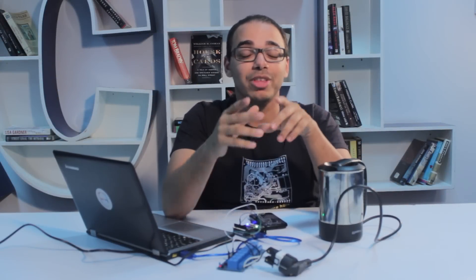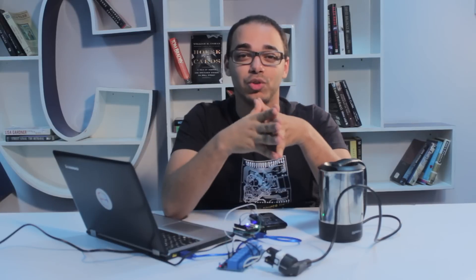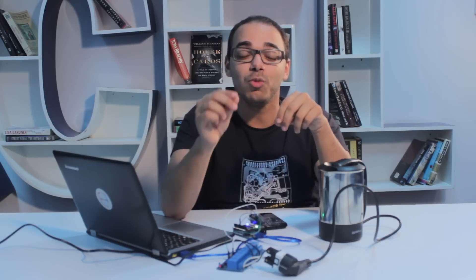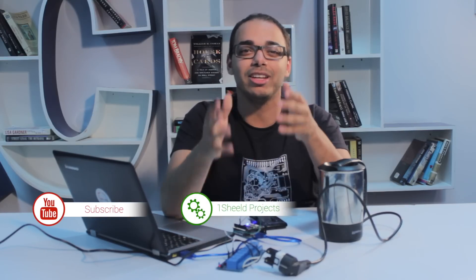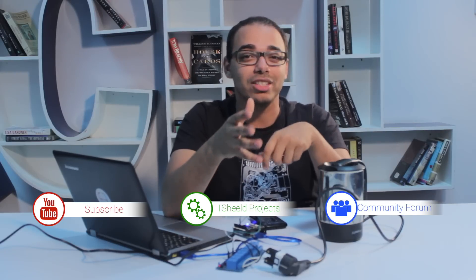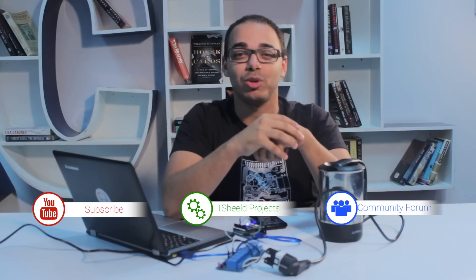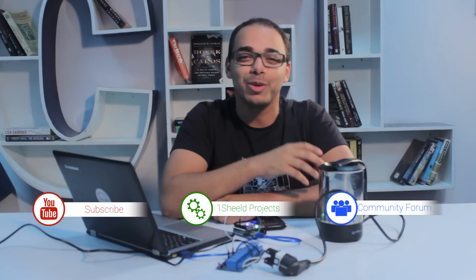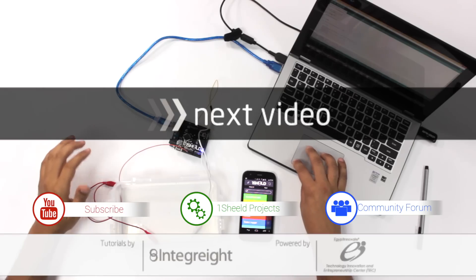Now think about all the other devices you can control — the TV, the stereo — you can trigger these so when you wake up they all work automatically. Think about all the ideas; share your projects with us. If you build anything, upload it on our website so the community can learn from you. Feel free to ask us any question on the forum — we're happy to answer at any time. Subscribe for more YouTube videos like this, and thank you very much for watching.